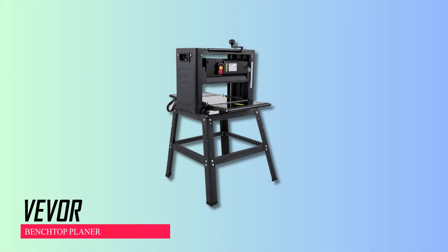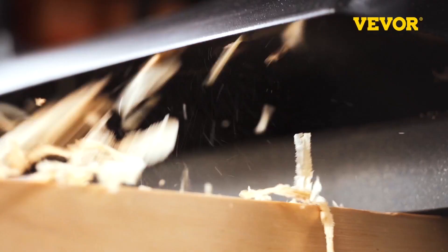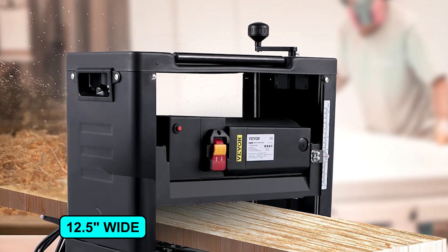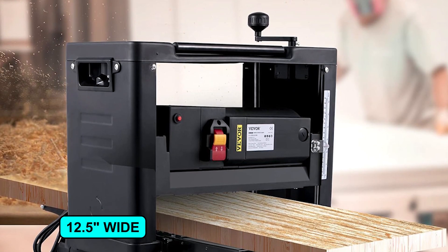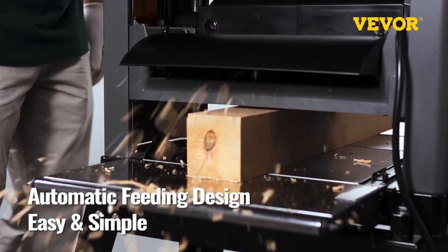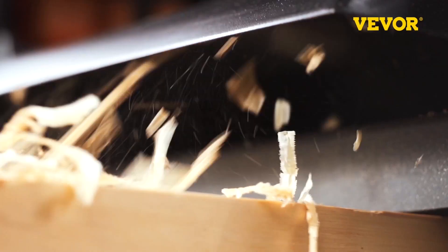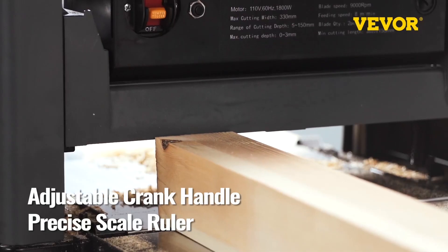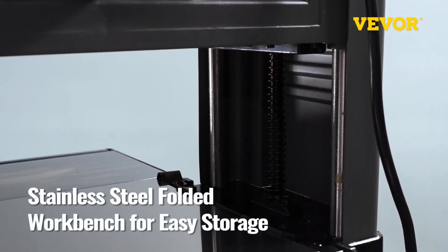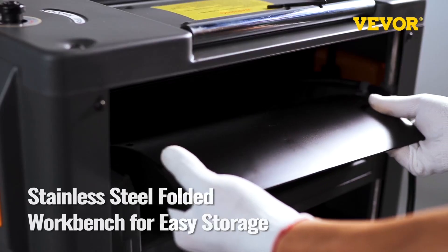Vever Benchtop Planer. This wood planer is a powerful 1500-watt tool with double cutter blades and a sturdy metal workbench. It can cut up to 12.5 inches wide and handle thicknesses from 0.2 to 6 inches. It operates at a blade speed of 9,000 RPM and feeds materials at 315 inches per minute. Adjusting the cutter head height is easy with a crank handle, and there's a scale ruler for accuracy. It features grooves for easy movement, automatic feeding, and a dust exhaust connection for a clean workspace.